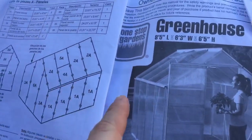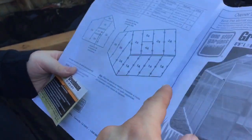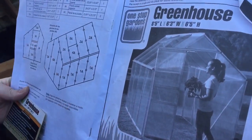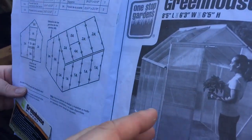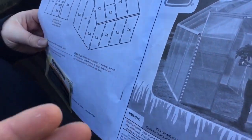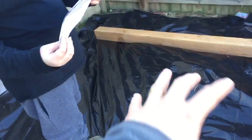We got this at Harbor Freight — it's by One Stop Gardens. When it's done the greenhouse will be eight and a half feet long by a little over six feet wide and six and a half feet tall. That'll be perfect for him to put tubs for his chickens. I'm also thinking we can put some grow shelves up top for starter plants and get a double benefit out of it.